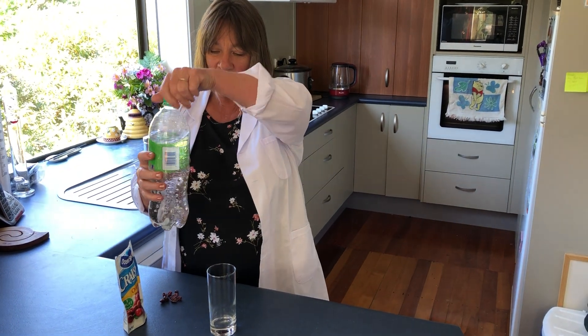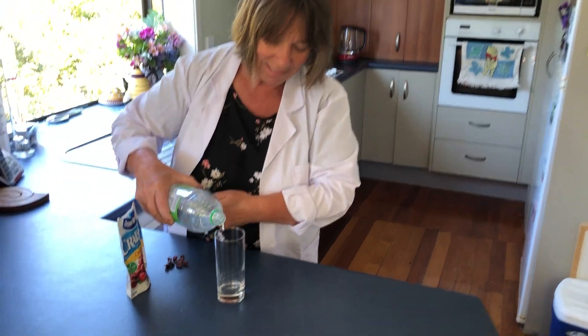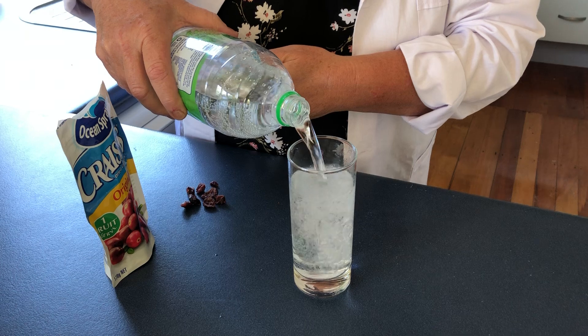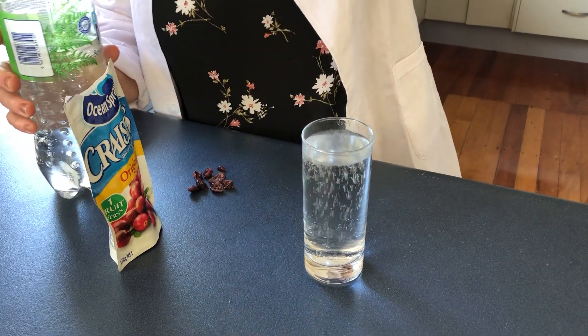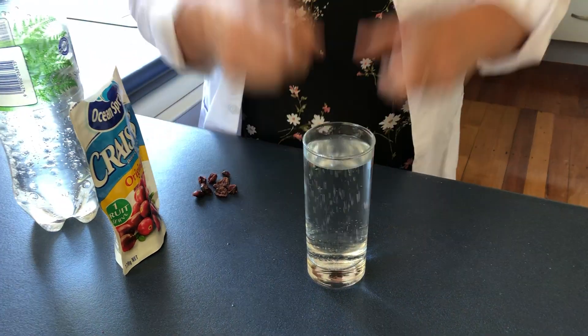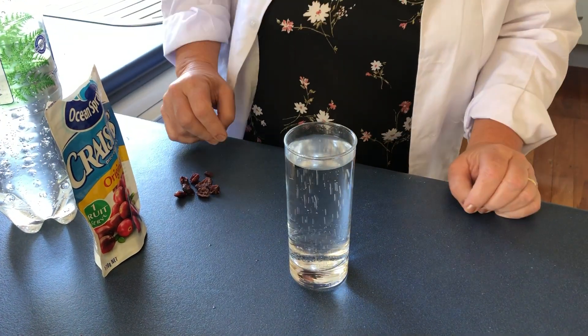First of all, with your water, put it into your glass and we'll fill that up. Look at all those bubbles going away there — the gas in there is just rising up, up, up, up all the time.